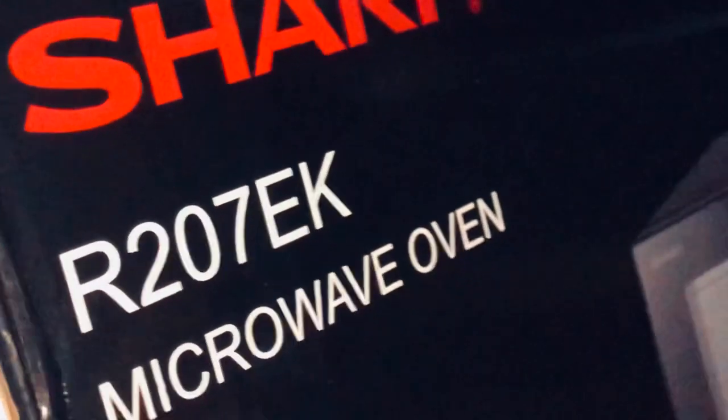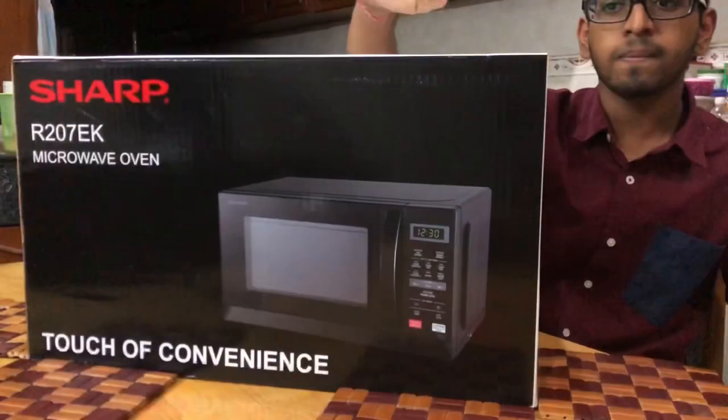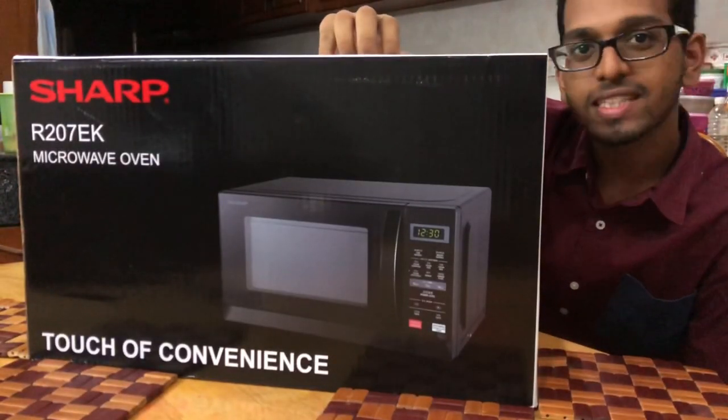This is the R207EK microwave oven manufactured by Sharp. Let's unbox.